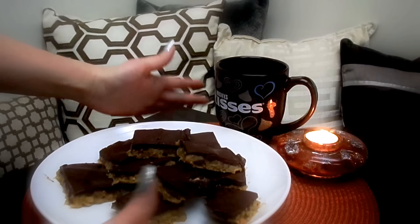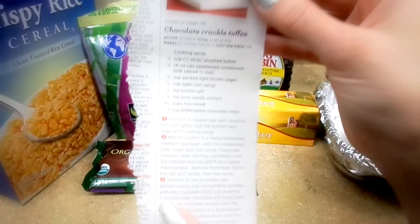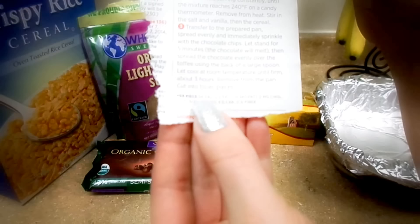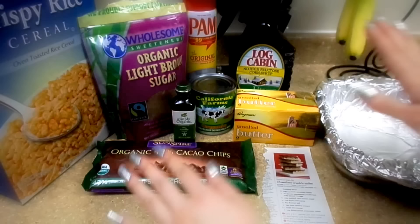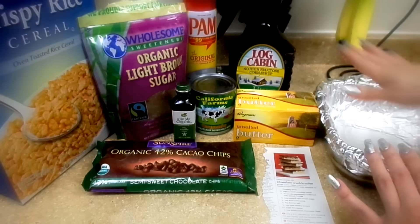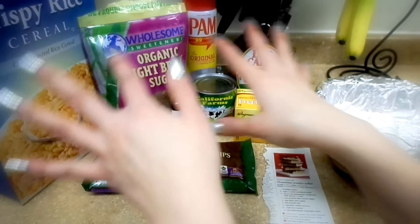So I decided to do this recipe I've never tried before — it's called chocolate crackle toffee. I liked it because it's only 34 calories in one square, which is one and a half inches, so it's not too bad. For this you will need a pan covered in foil and spray it with cooking spray or you can just butter it up. You will not need to bake it — you'll just need to cool it for three hours after you heat up all the ingredients.